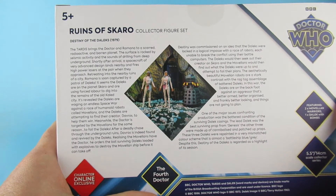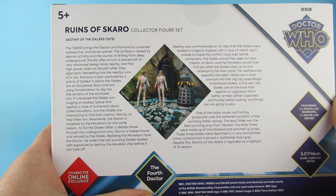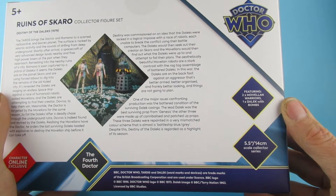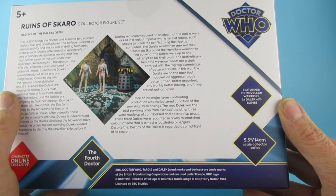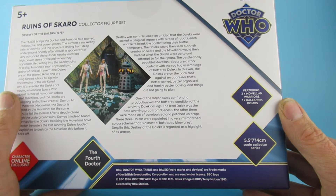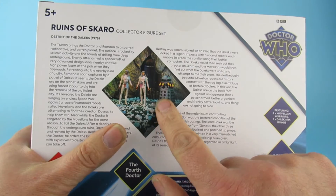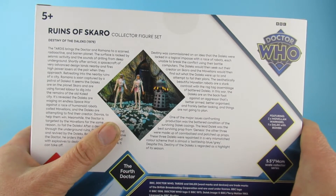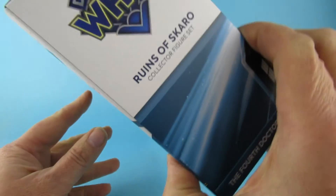VoiceOver guy says he can't be arsed to read all of that — it's the plot of the episode. One of the major issues confronting production was the battered condition of the surviving Dalek's casing. The lead Dalek was the best surviving prop from Genesis. The other three were made up of cannibalized and patched up props, repainted in a very mismatched colour scheme that is almost a battleship blue-grey. Despite that, Destiny of the Daleks is regarded as a highlight of its season. You can see there's masking tape holding the front of the thing together. Many years ago I started building a life-size Dalek which I never actually finished — my aim was to build the grey one and stick some tape on the front of it.